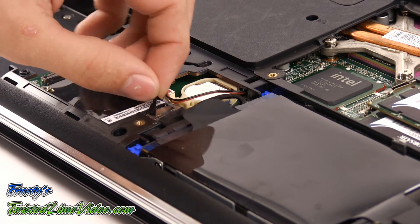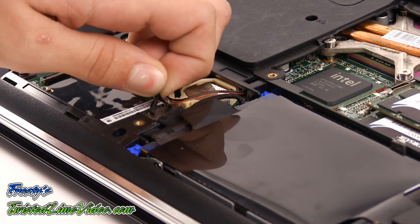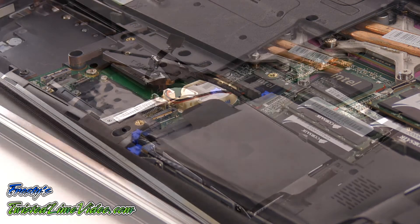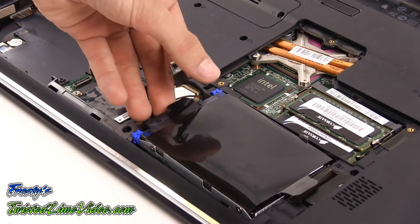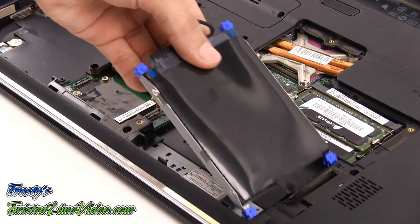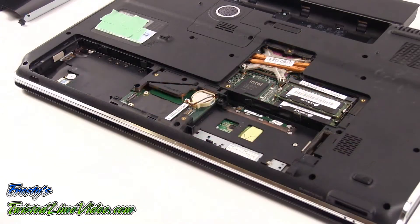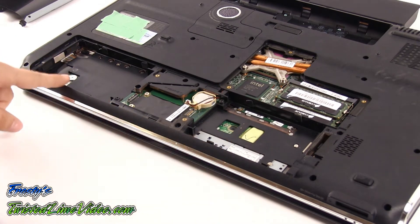Our technician is now going to gently pull on the tabs to remove the cable from the laptop motherboard. Removing the hard drive is a very simple process. At this point we have the first bay and the second bay empty.